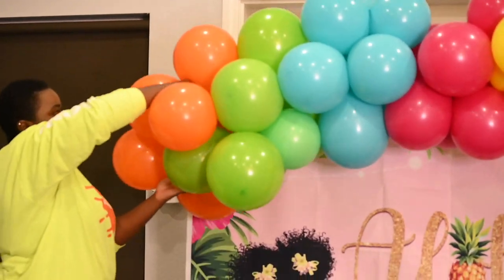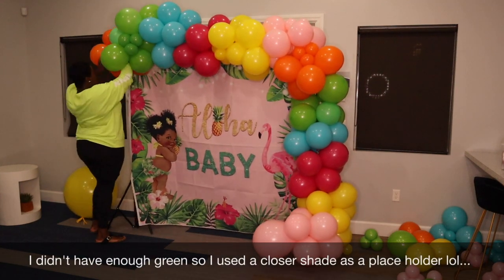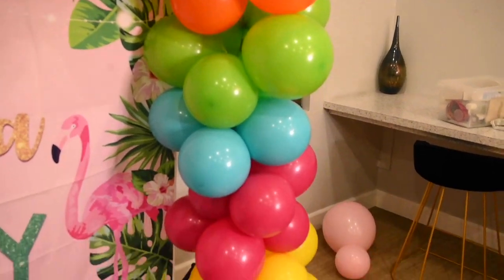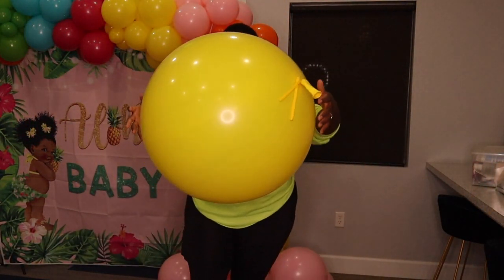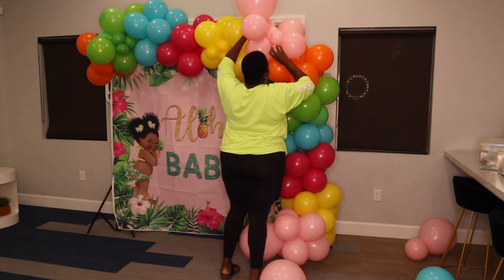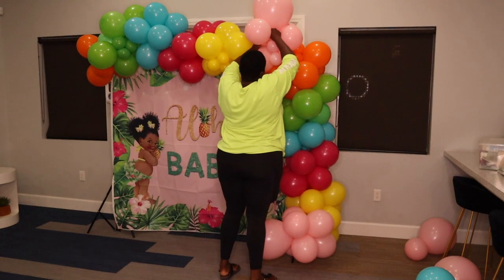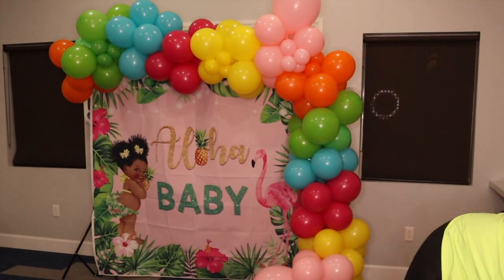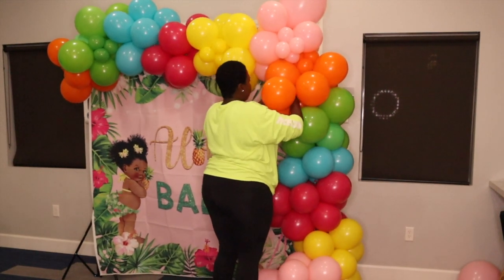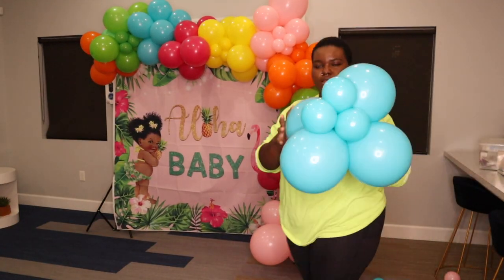I'm finished adding the base of my balloon garland to the stand. A lot of people make their garlands like this and just leave it, but we have to spruce it up a little bit. Instead of jumbo balloons, since we're sticking to a basic garland, the largest size I'm going to use is 16 inch. I'm going in with clusters of two — a pair of colors — to add to each section to make that section look fluffier and fuller. All I'm doing is taking clusters of two or four and adding them to sections to make it look fuller. Then we'll go in with our smaller balloons and other decor.